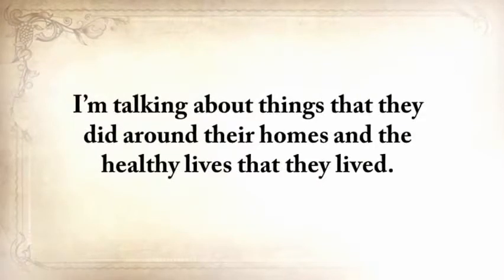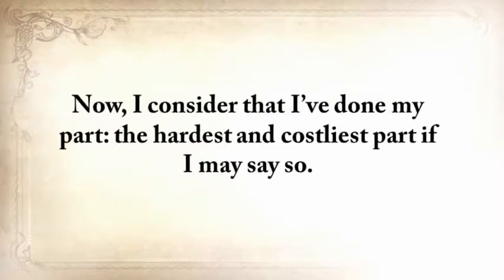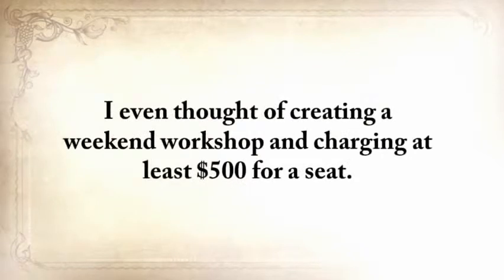I'm talking about the type of self-sufficiency that our great-grandfathers used to have — things that they did around their homes and the healthy lives that they lived. At the same time, you get to take part in doing something great: saving our forefathers' lost skills. I consider that I've done my part — the hardest and costliest part, if I may say so. All you need to do is make sure that you hand this knowledge over when it's time to, and take full advantage of it until then. I've shown it to some expert preppers and readers, and some of them said they would easily pay $1,000 just to learn these skills.